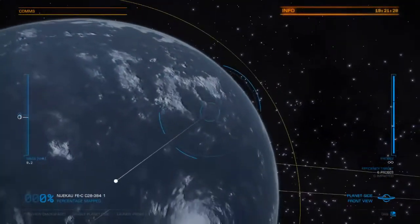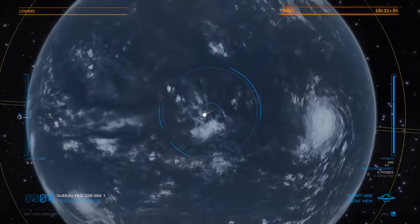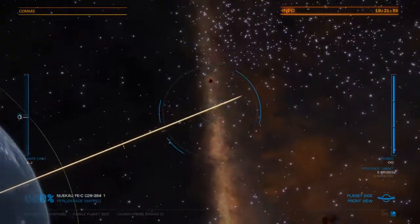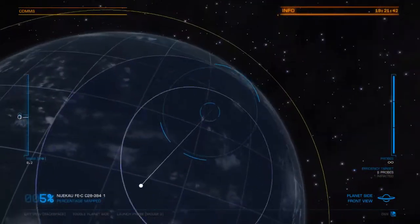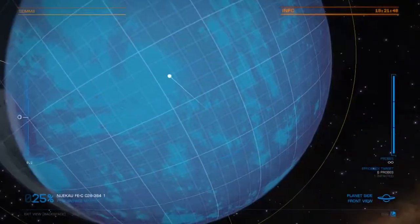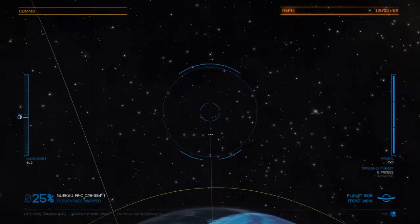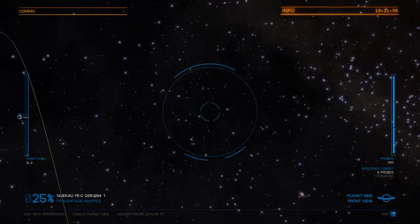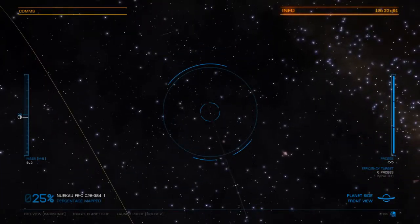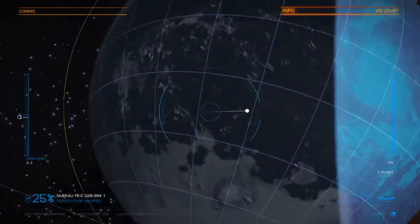Once again, I'm aiming with the mouse. I use the right mouse button to send the probe. The first one I'll send right in the middle. It already impacted — and this is the area it's scanning: 25%. You can send it just around the planet by shooting probes toward the edges. If it says 'miss,' don't shoot, because it will go into space and never return. But you can experiment with that — it's quite fun.